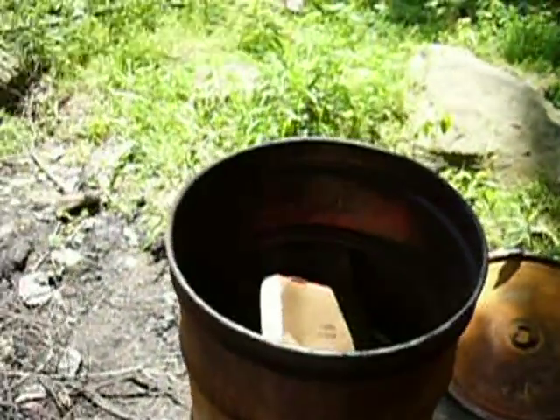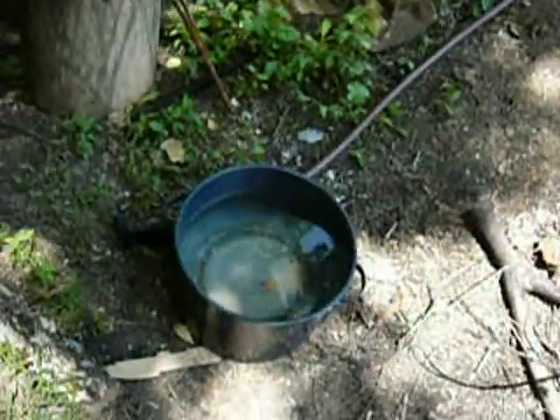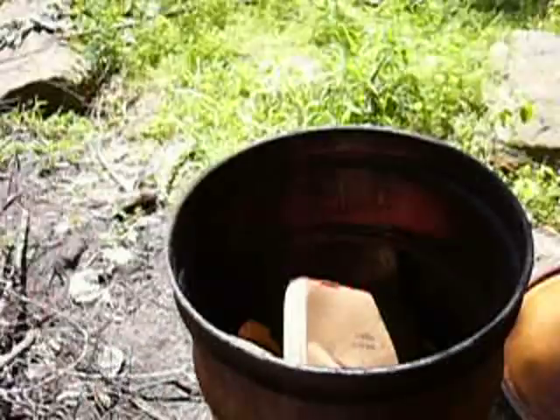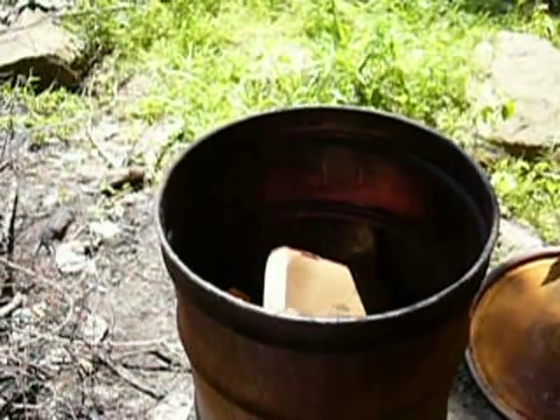So that is my experiment that I'm going to try today. I'm going to try to see if I can get that water bath canner and those barbecue grates on top of a fire in this barrel and see how long it takes for that stuff to boil.